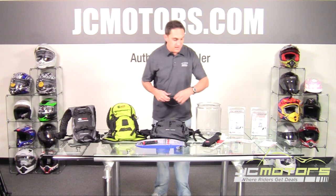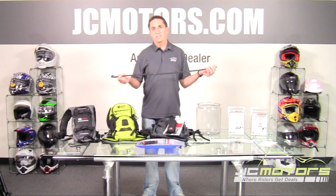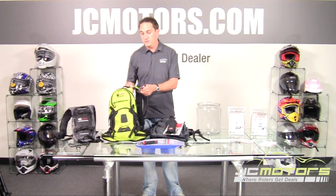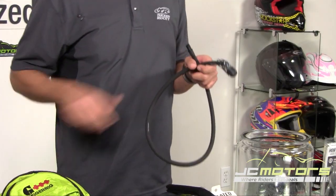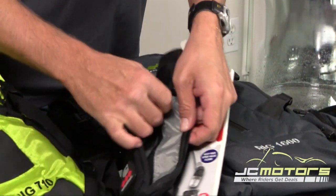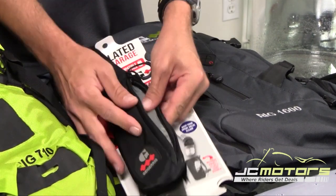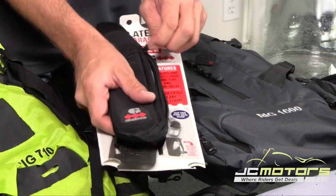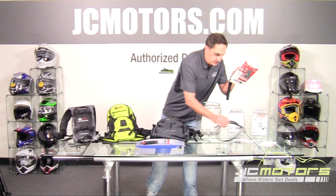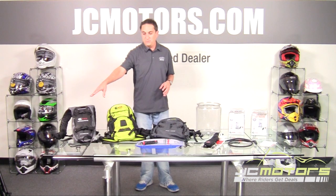For really cold climates, Geigerrig offers an insulated tube housing. If you snowboard or snowmobile, you know that an exposed tube can freeze up. The insulated housing prevents that. There's also a feature where you insert a hand-warmer shake-up pack inside a housing around the mouthpiece, close it up, and the tube will never freeze — even in below-zero temperatures. This was designed in Utah where that's a real necessity.